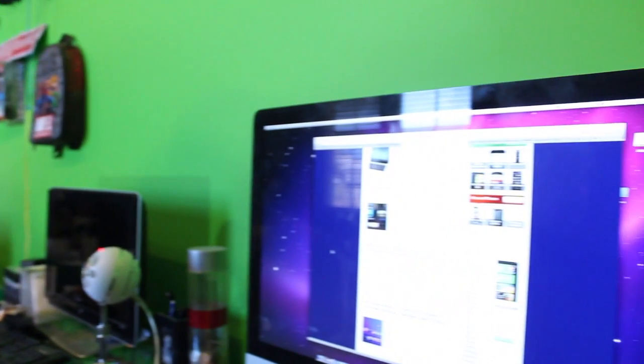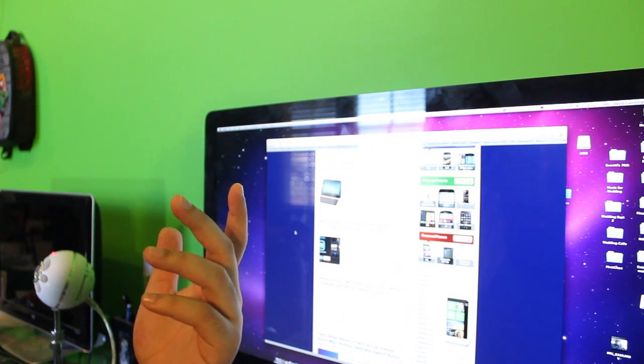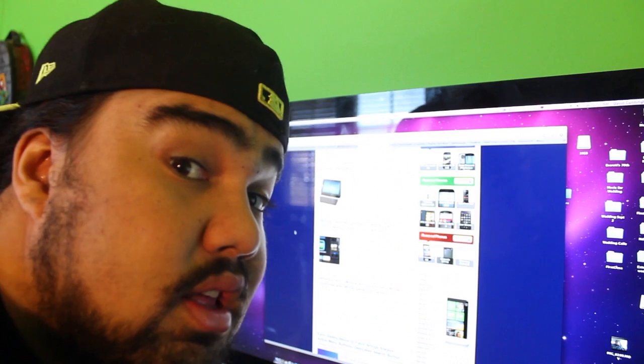Hey guys, I'm from Pin Keter, and in today's footage, I'm going to be talking about... There's really not that much going on in the tech news right now. Honestly, if you don't believe me, I went to FanDroid, and the most exciting thing going on is that...